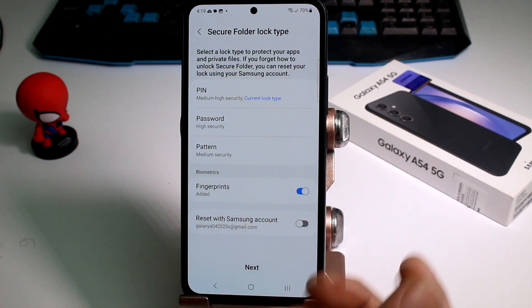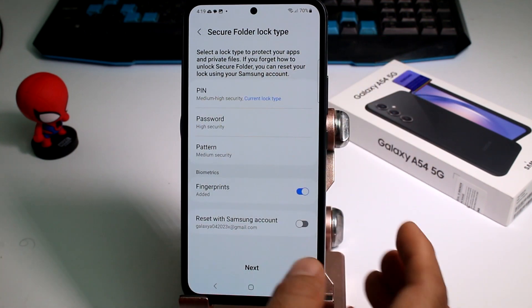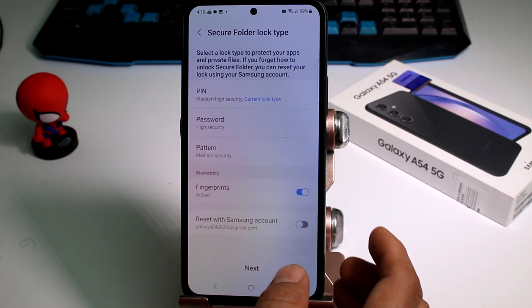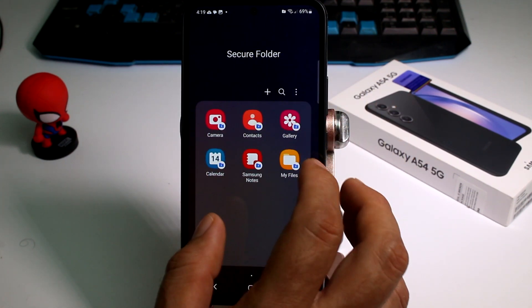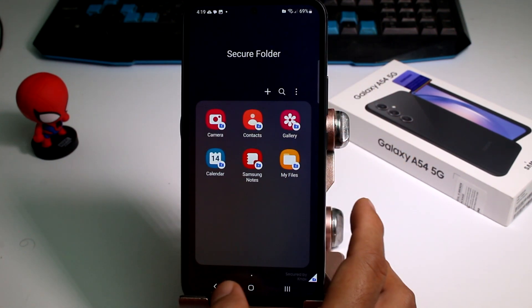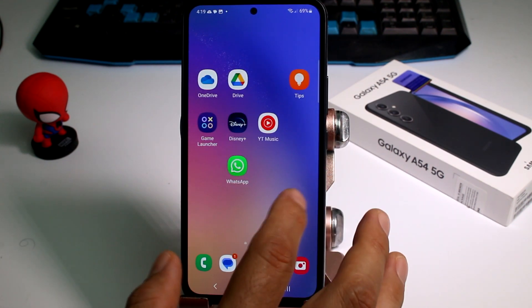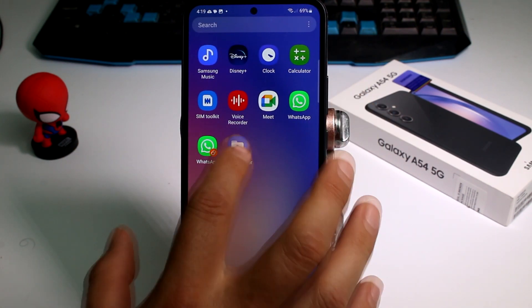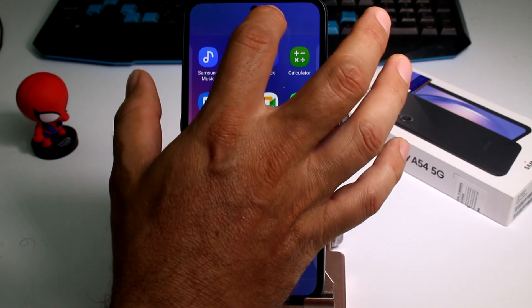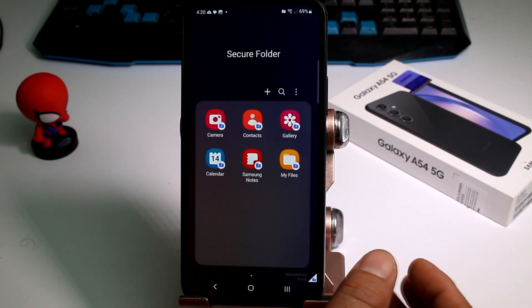It's also important to add your fingerprints so you can access your secure folder with your fingerprint and the PIN we just assigned. Tap Next. Here is the folder — it's not easy to find right away, so let's go up and locate it, then drag it to the home screen.